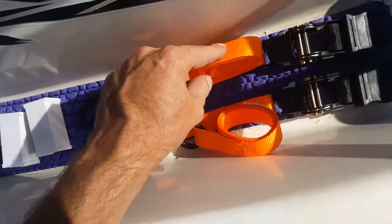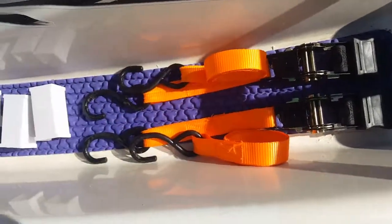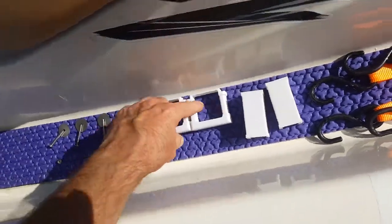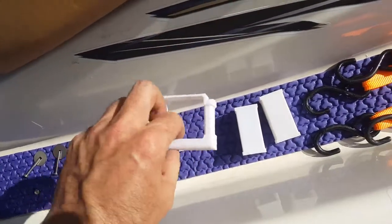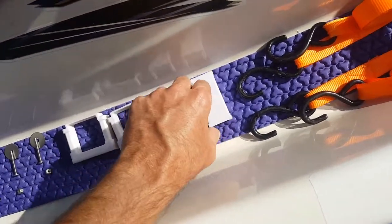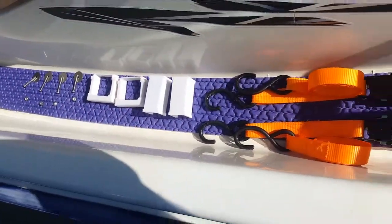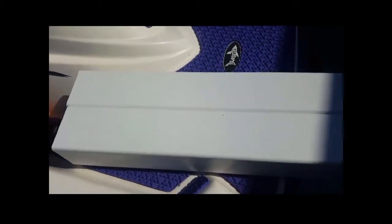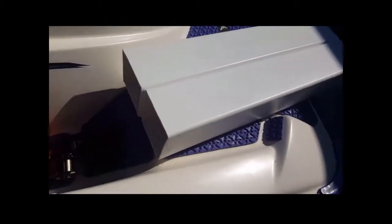Both of these straps have the exact same length — it works for both, so you don't have to figure out which one's which. These are 3D printed ABS, so they will stand the heat of the summer, and two of these plastic squares.